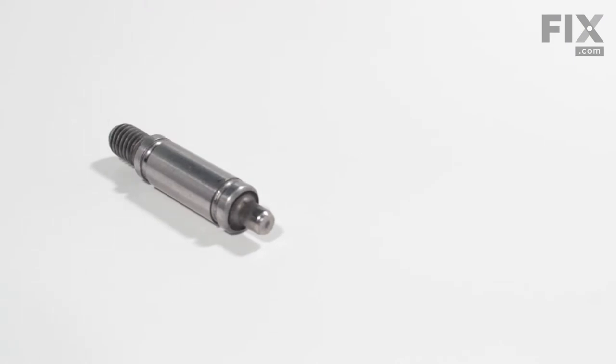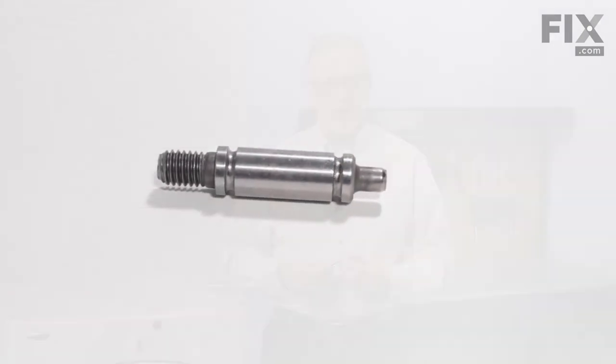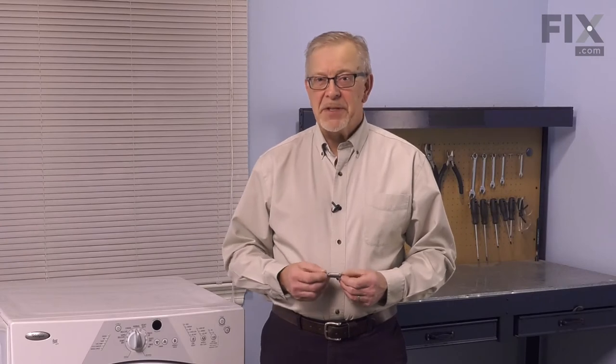Hi, it's Steve. Today, we'd like to show you how to change the drum roller shaft on your dryer. If your drum rollers have worn badly, they may have damaged the shaft as well and need to be replaced, but it's a really easy job. Let me show you how we do it.